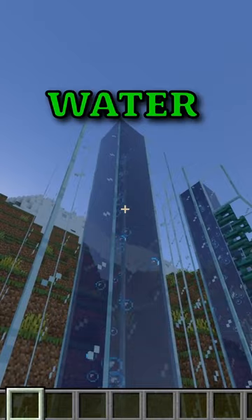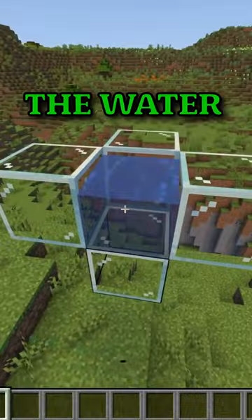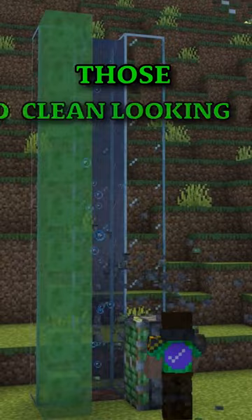You can make water not flow out with a very easy trick. When a sticky piston tries to pull slime or honey and fails, the water source block next to it does not update. So if you do this a bunch of times on top of each other, you will have those clean looking open elevators.